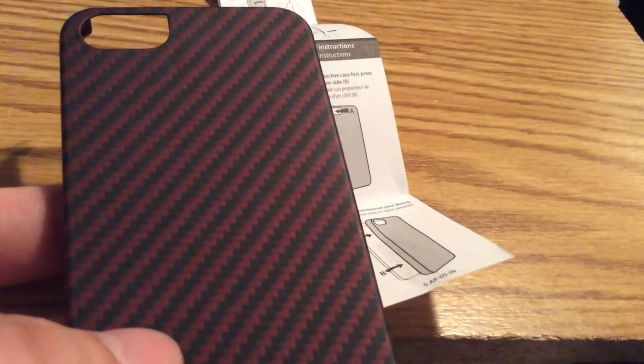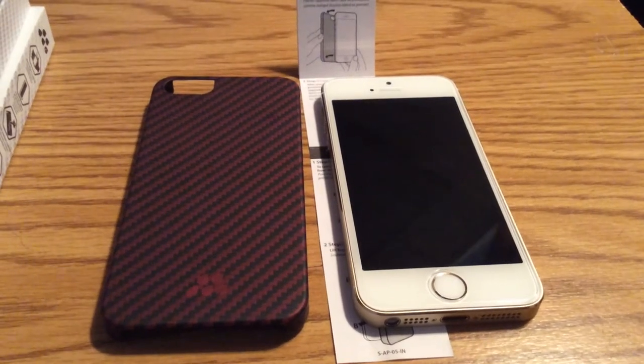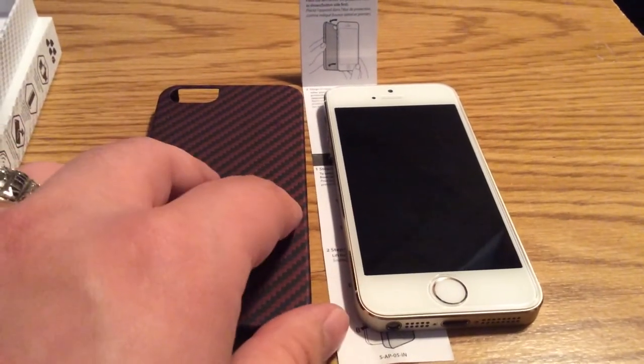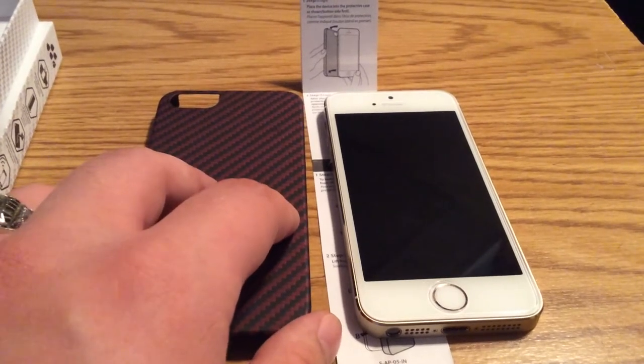Now let's see what the case looks like with the phone already installed. When installing the case, you want to make sure that you install the button side first, so that way you don't do any damage to your phone upon installation.